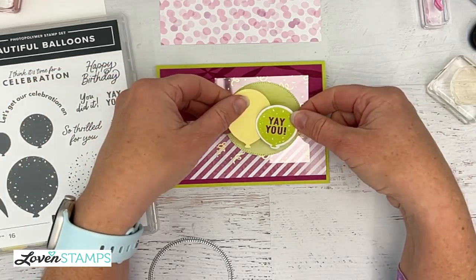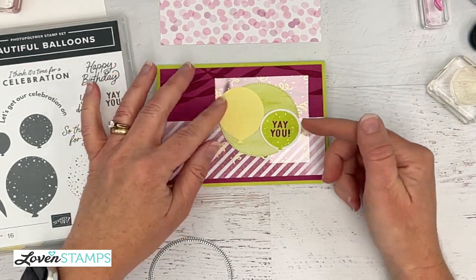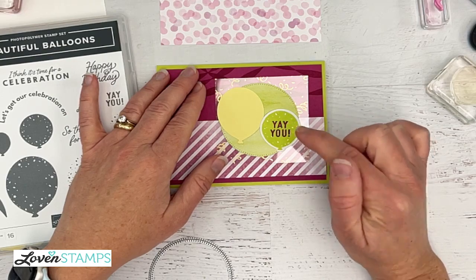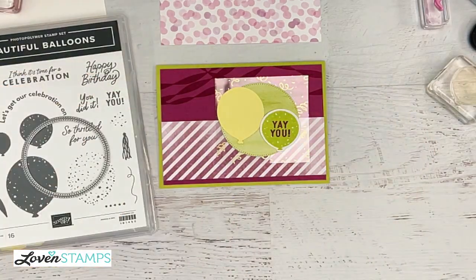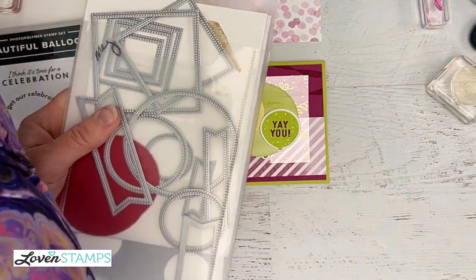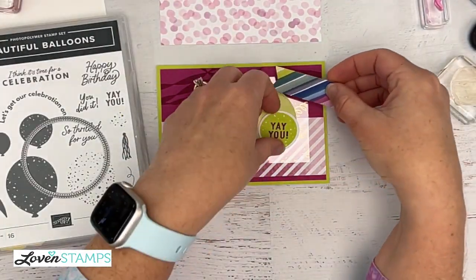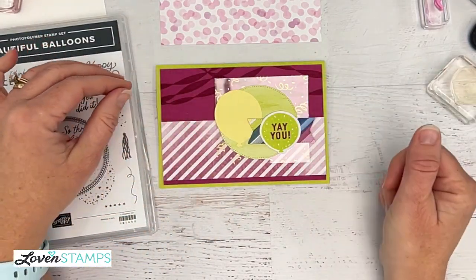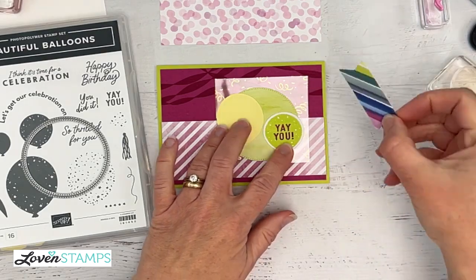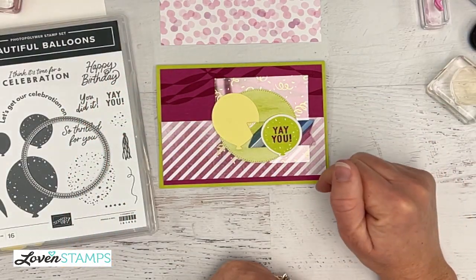I love that ombre — think about which direction you want your ombre to go. You can see how suddenly those balloons are really focused because of that background circle. But I want our focus to be on the greeting, so also in this die set is a set of banners. I have a banner cut out from a piece of designer series paper — this rainbow one — and we're going to die cut it and add it to our card. Check out how different that is. Here's without it, and here's with it — it just grabs your attention and brings it right to this greeting.